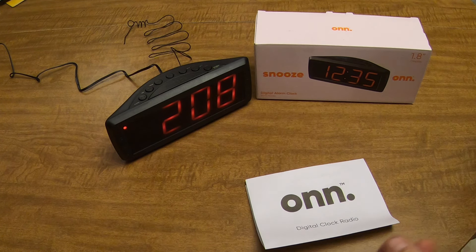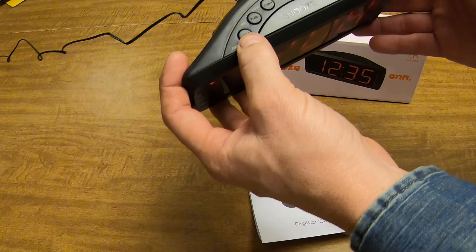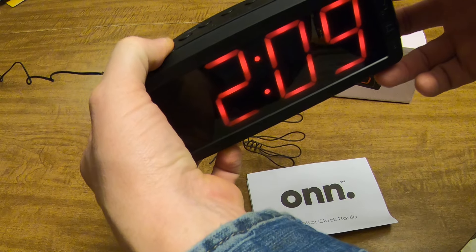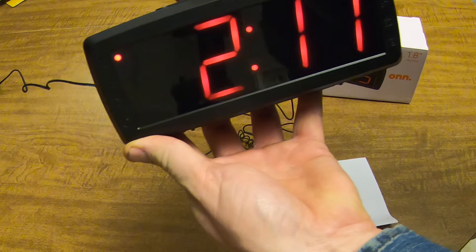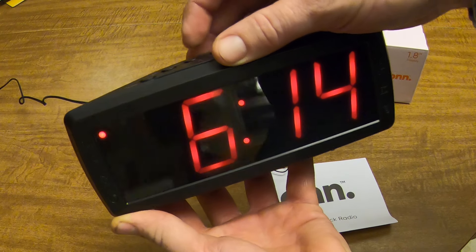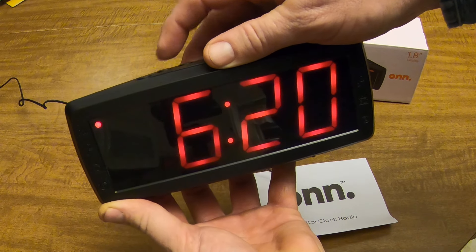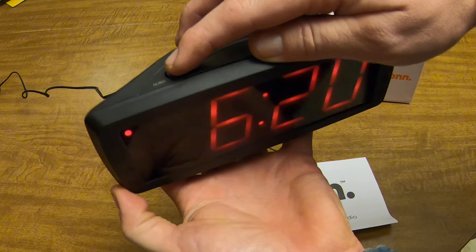This is how you set the ONN digital clock radio. First thing you want to do is press and hold the clock button on the far left until the display flashes. Then press the minute button and hour button as needed. When you get it where you want it — say 6:20 — your AM/PM indicator is here on the left.